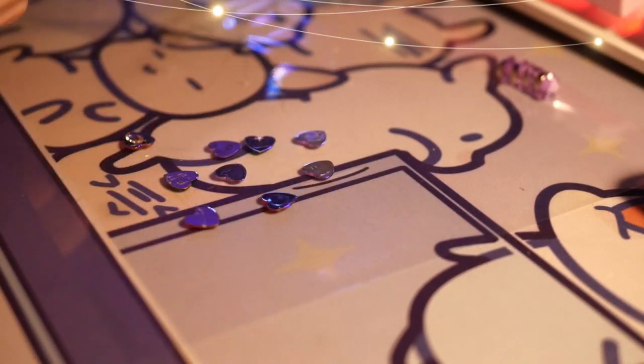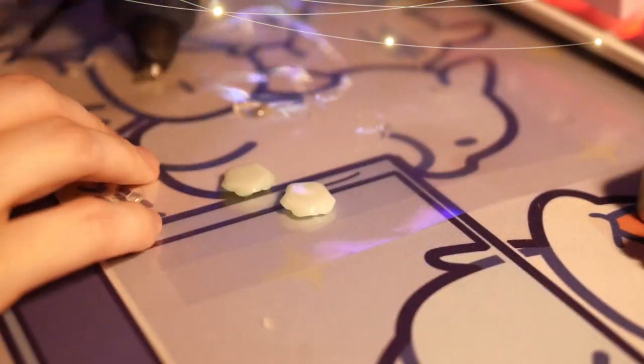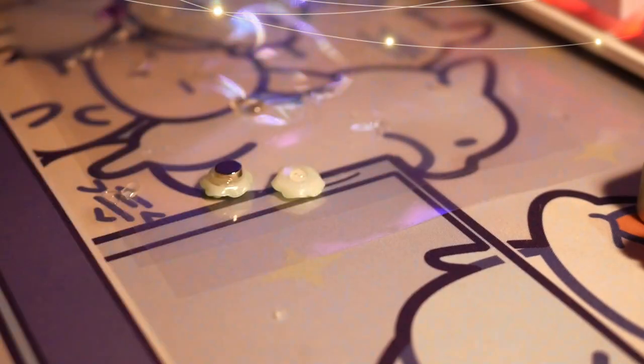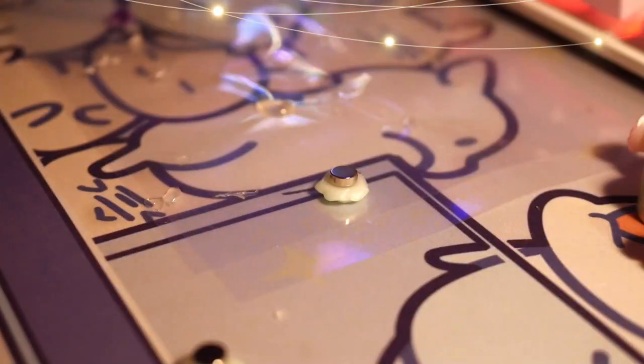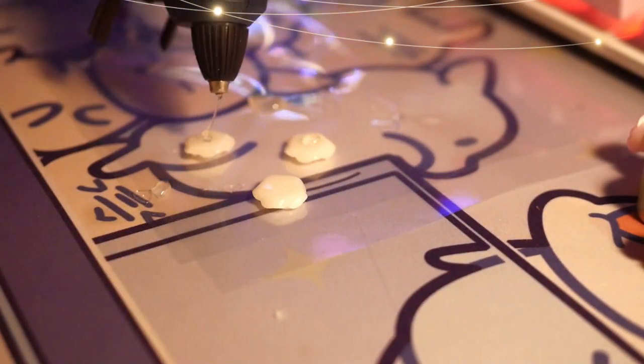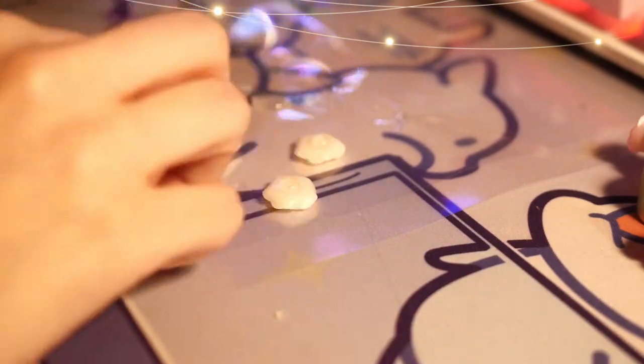You will also need a hot glue gun to put everything together. As you can see here, I just put a tiny point of glue at the back of the charm, then I just put the magnets on it. This is really simple, but please be careful because I personally burnt myself a lot, so just be careful with it.